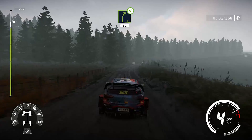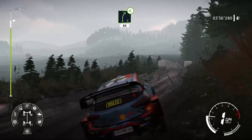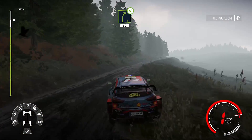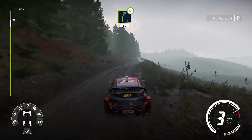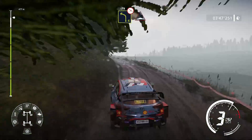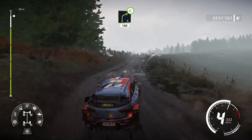Droite, 5, ouvre, long, 60 mètres. Gauche, 4, en dévers, dans bosse. Et droite, 4, cours, ouvre, mi-long, 100 mètres, bosse-clé.